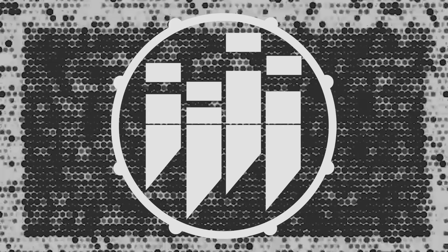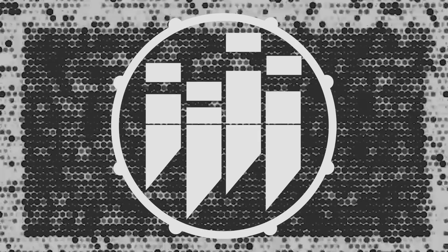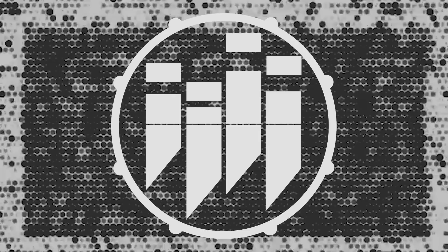Alright, here we go. He's so good — I feel like he plays drums as a joke. What kind of musician doesn't have gaff tape? Let's start the timer on this.